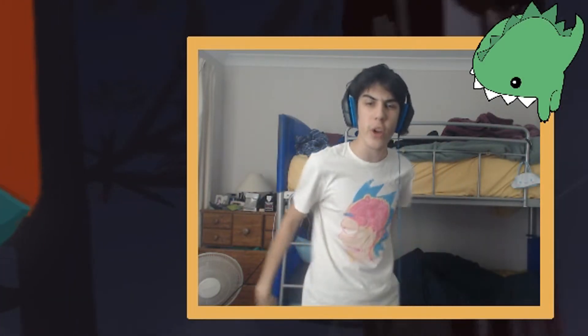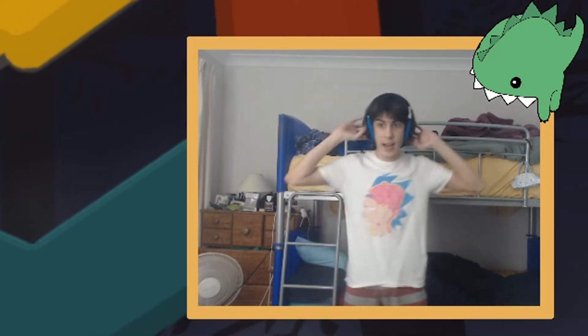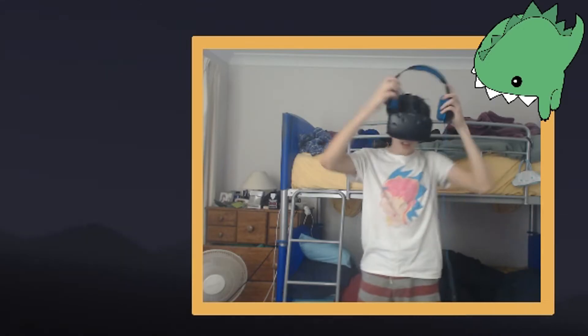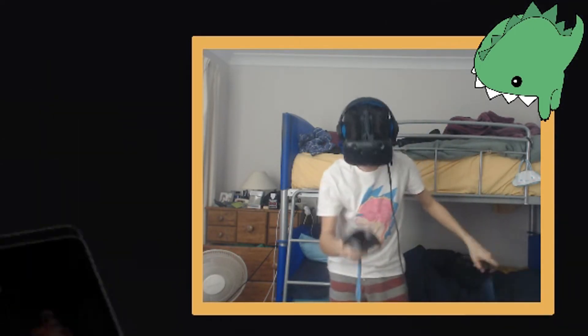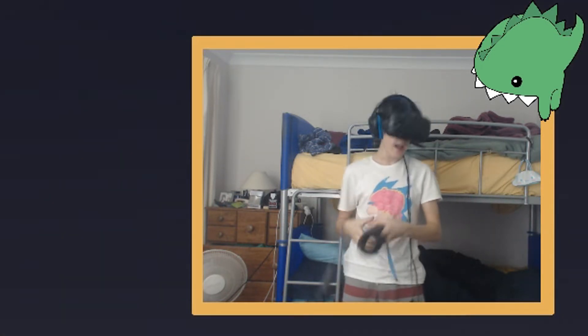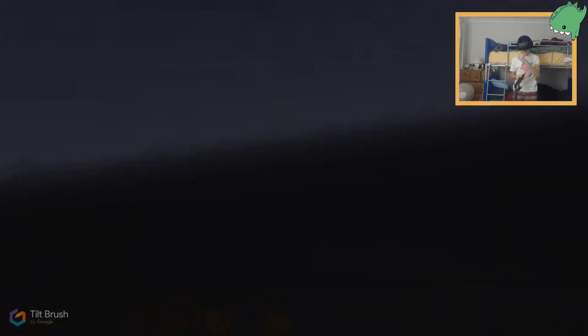Hello ladies and gentlemen, welcome to Drawing Your Comments. Today I'm going to be drawing your comments in a very special way — I'm going to draw them in VR. I'm going to put on this VR headset and draw your comments in Tilt Brush. The VR headset is on, ladies and gentlemen, boys and girls. Let me put these controllers in the correct hands and see if I can remember how to do Tilt Brush — basically we're going to be drawing your comments in VR.